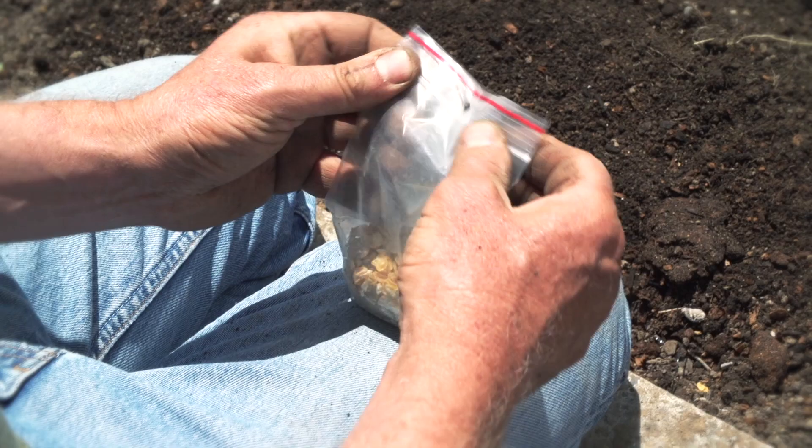I'm going to use these seeds for another planting in about 3 weeks time. But if you're not using the seeds anymore, just remember to date them, say what they are, and then stick them in the fridge so they'll last for next year.